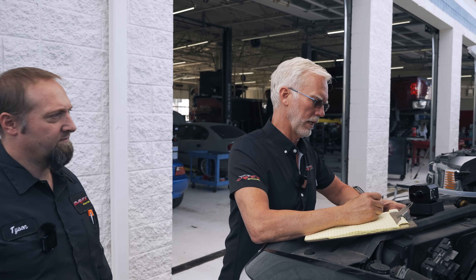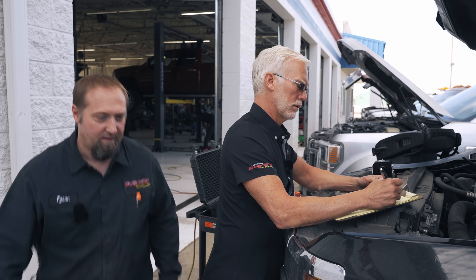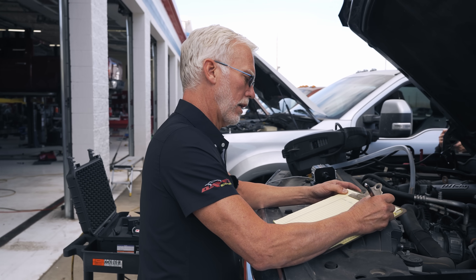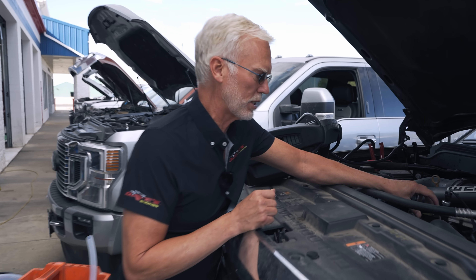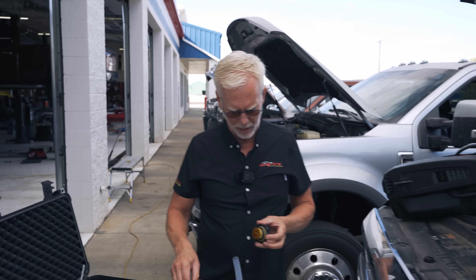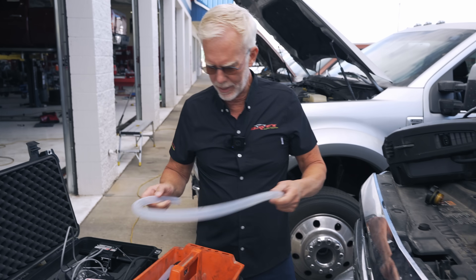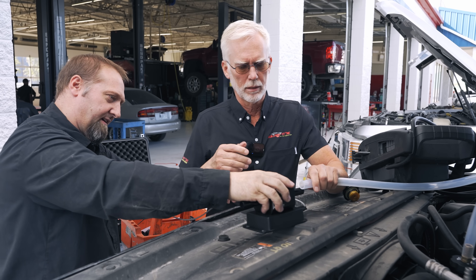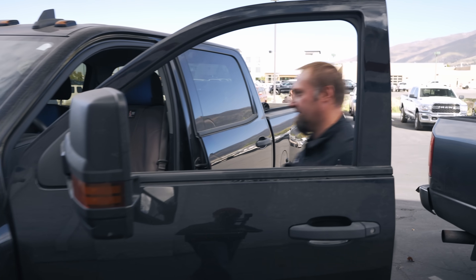Our first one here — what year, make, and model is this? It's a 2016 Chevy 3500. And how many miles does it have on it? This one has 135K. So we're going to go cold and hot. We'll take off this cap — we're going to check it the old-fashioned way, this is how we've always checked it. Put our adapter cap on here. It's as easy as this, Tyson. I love to be able to measure things. Hook it up on that side for the flow. Look at zero — this is it, man. This is as easy as it is. Let's see what it says.